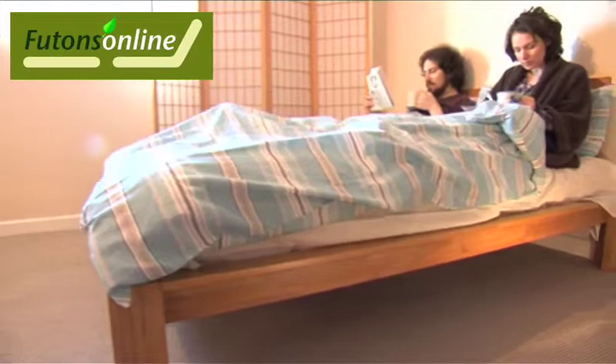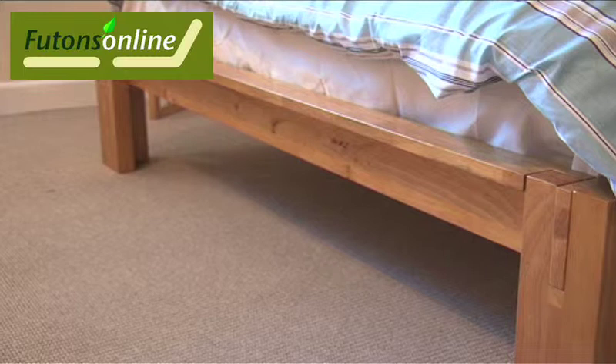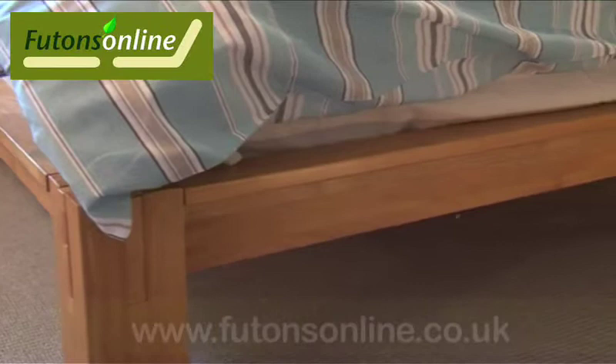The Shogun is a double size low-level bed. The bed frame is made with hardwood timber from rubberwood trees, extracted from sustainable forests. The Shogun bed frame has long spans of timber, and rubberwood is the ideal material to withstand possible stresses and fractures due to its strength.